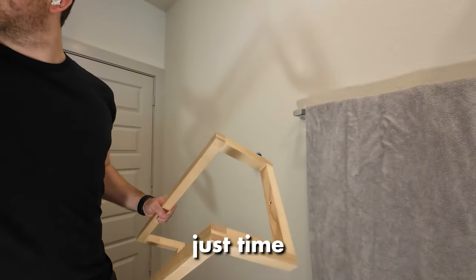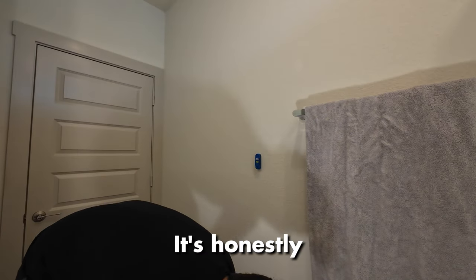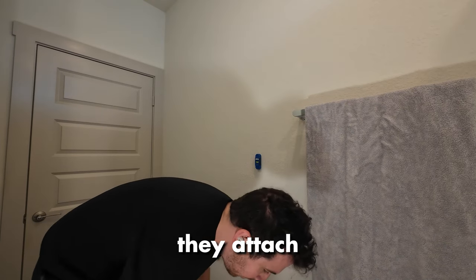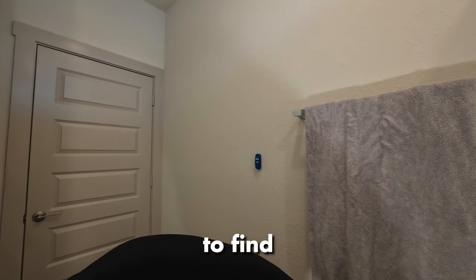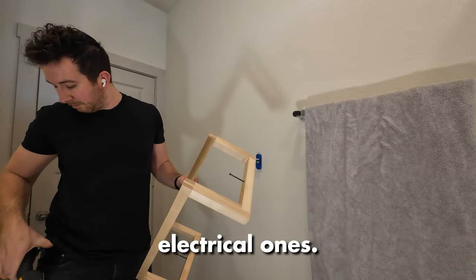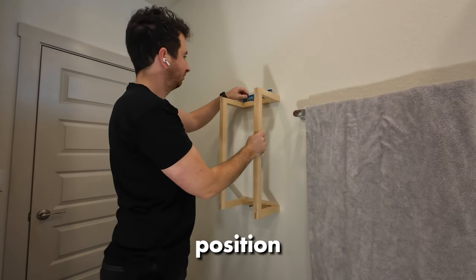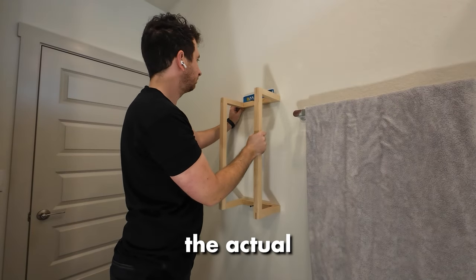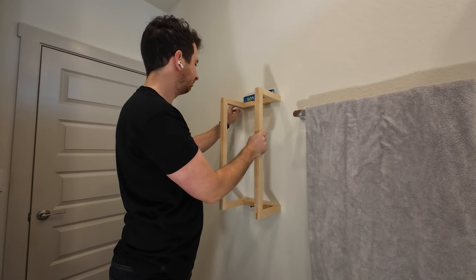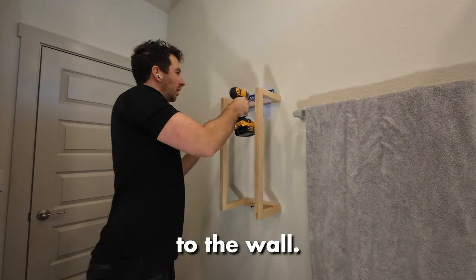With that, everything's done and it's just time to mount it on the wall. I used this Kreg stud finder — it's honestly just a magnet that will find the screws in the wall wherever they attach the drywall to the stud. It's very handy and works way better than any of the electrical ones. I used it to find a stud, and it turns out it was in the perfect position right next to the actual towel rack that's not floating. So I used my level and was able to use two three-inch screws to really secure it to the wall.